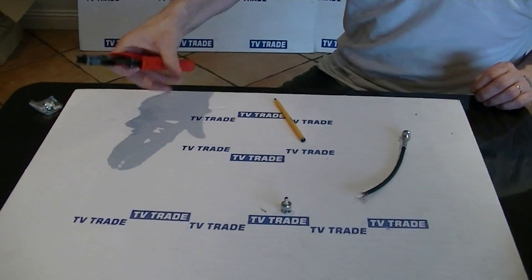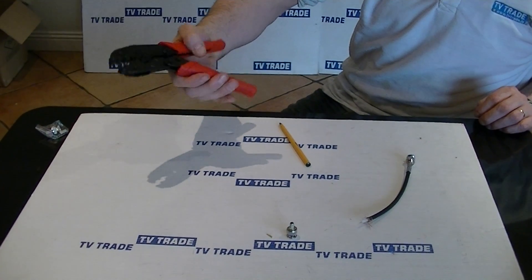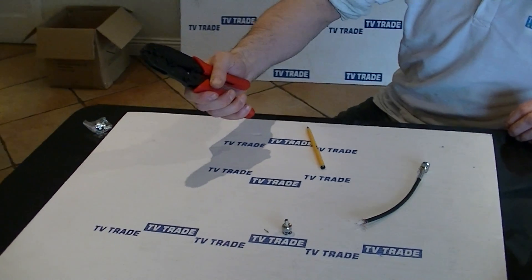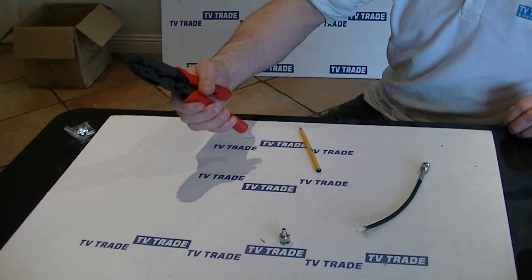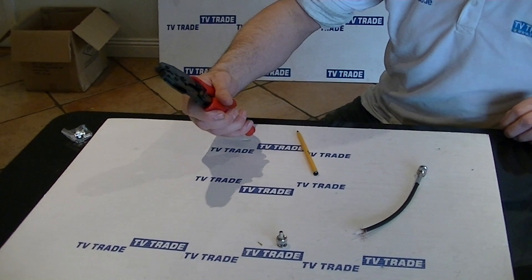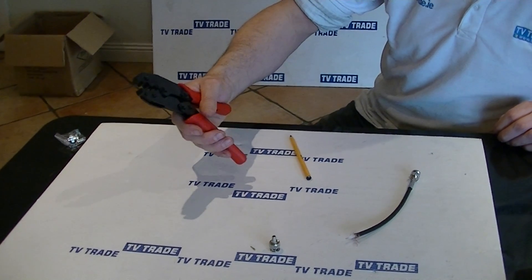It has easy grip handles, and an interesting point is that it has a ratchet mechanism, which is very convenient because it means that if we're trying to pair this for use with a certain type of connector, we can actually do so in advance.